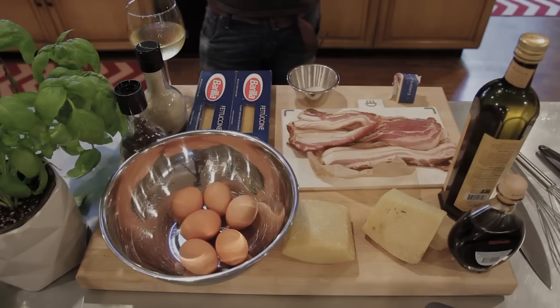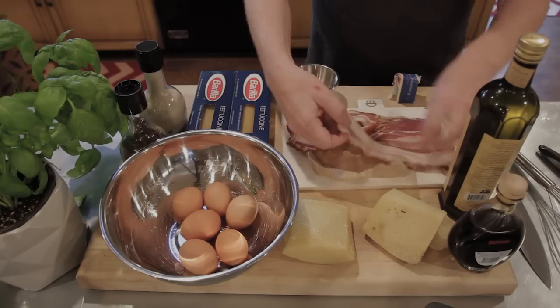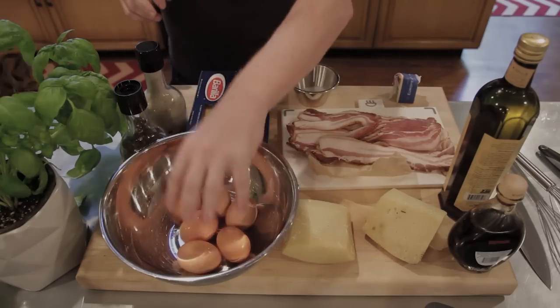These are the ingredients that you need. Let's start with the white wine - you don't need it for cooking, but you need it for drinking, because it's nice to drink white wine when you're making carbonara. The most important ingredient is, if you can find it, pancetta. But I couldn't find it in the neighborhood, so I have very thick sliced bacon.